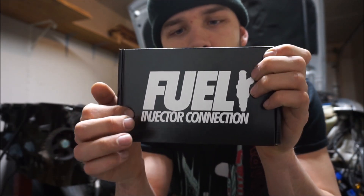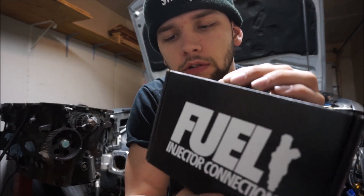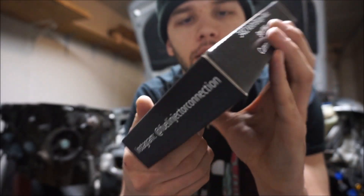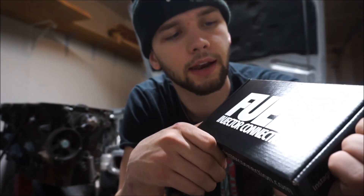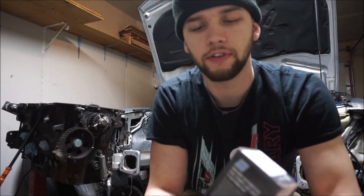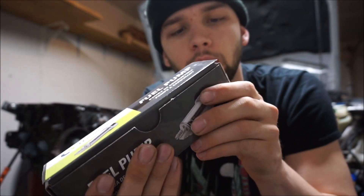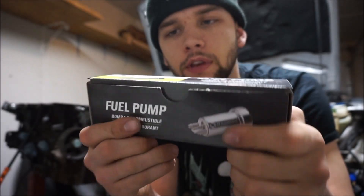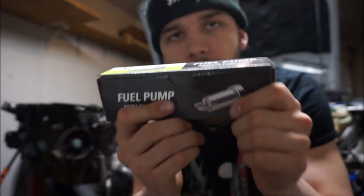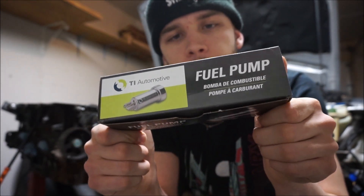Moving on to the fueling system. I went with Bosch 1000cc injectors from Fuel Injector Connection — best price I found anywhere. They have great reviews and these were $380, which is a great price for Bosch 1000s. They'll be great for my E85 setup. For the fuel pump I went with a Walbro 450 — they're TI Automotive now — at $120 from MA Performance. I still need to get fuel lines, so that pricing isn't factored in yet.